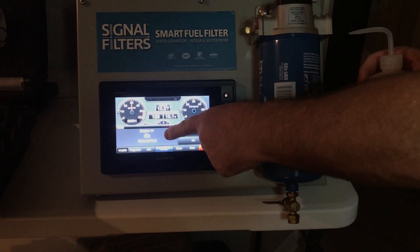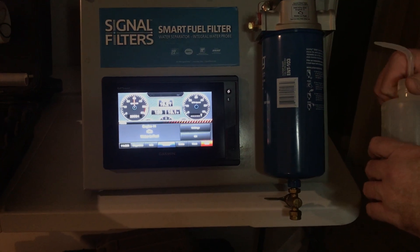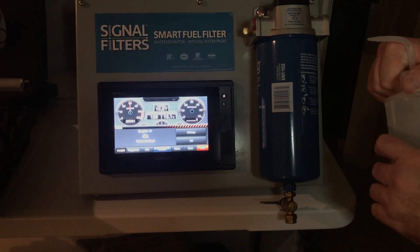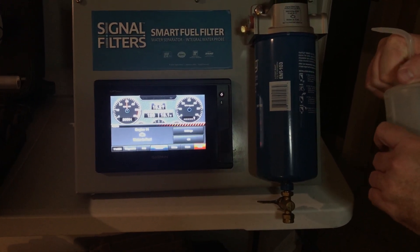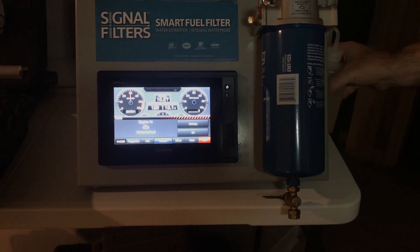We've just given you preventative maintenance on water and fuel — before water gets to your engine's fuel water separator — saving you from potential disaster and costly, expensive downtime.